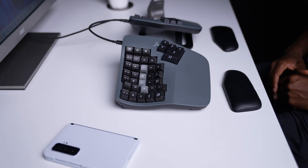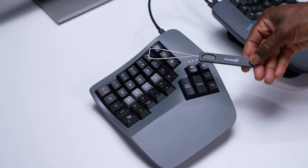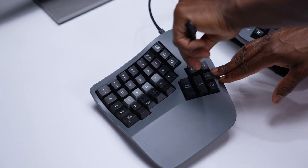If you purchased the palm pads, simply place them in position and let the magnets do the rest. If you choose to customize the keyboard layout, use the keycap removal tool to install new keycaps as needed.